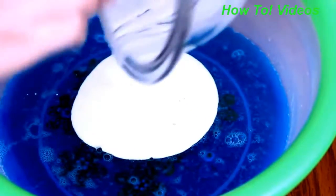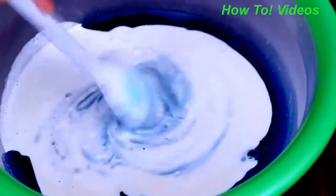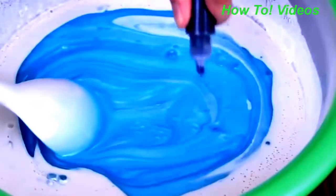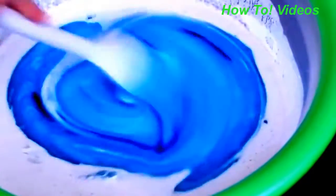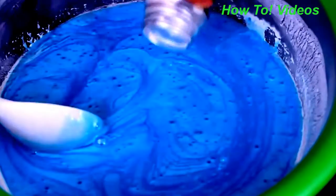And then I'm pouring that into the glue. This is the result that I got — you can definitely see the pearl shine in it.